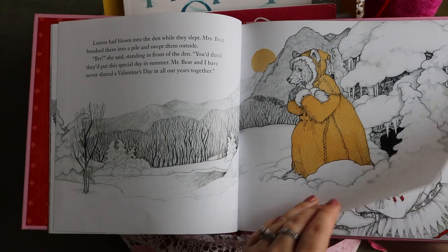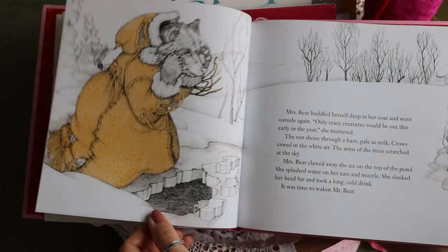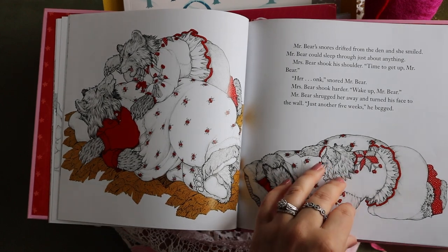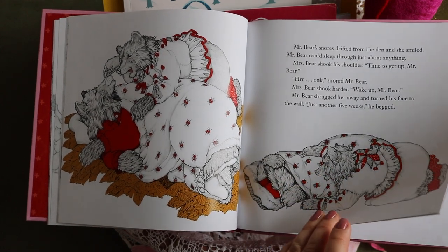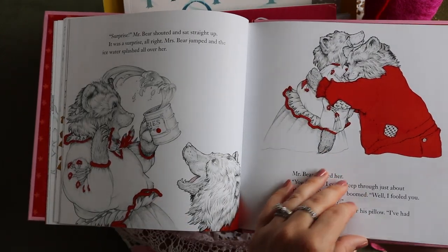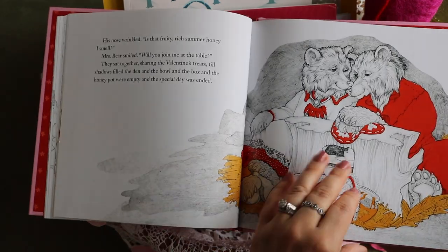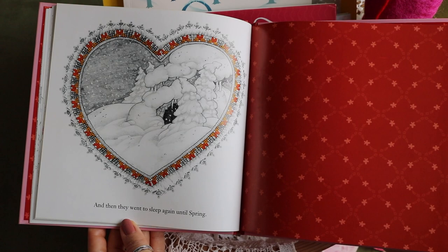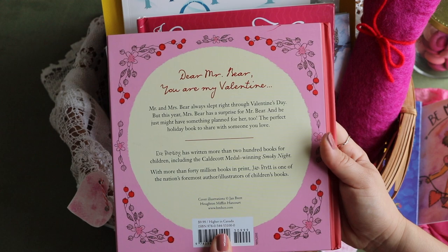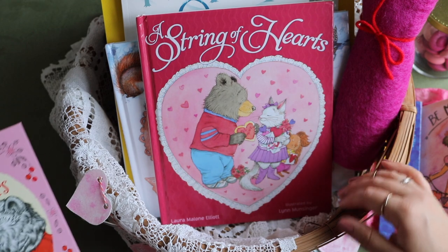Funny enough, our local zoo has a rescued female bear who is of the age to bear cubs. They noticed she was starting to den, so the zookeepers created the beginnings of a foundation of a den for her to finish, and installed a camera inside. She finished off the den herself with natural materials and has been hibernating for three weeks. We get to watch this via a live video outside of her habitat at the zoo — something we wouldn't be able to observe otherwise without these amazing conservation efforts.